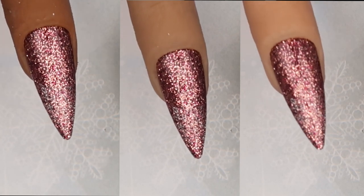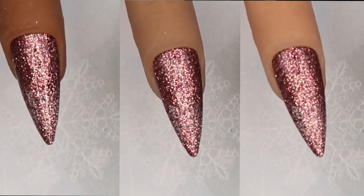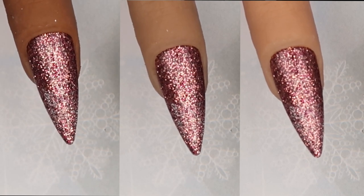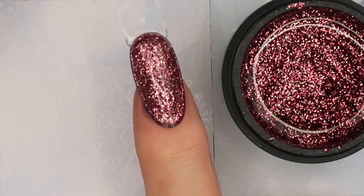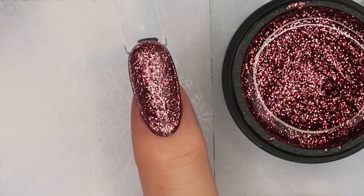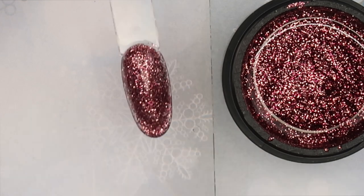Very pretty — you can see so much color in this glitter gel. It's very winter; this is a color that could be worn in the Christmas season, fall, and winter. It's a really pretty almost cranberry color of glitter.